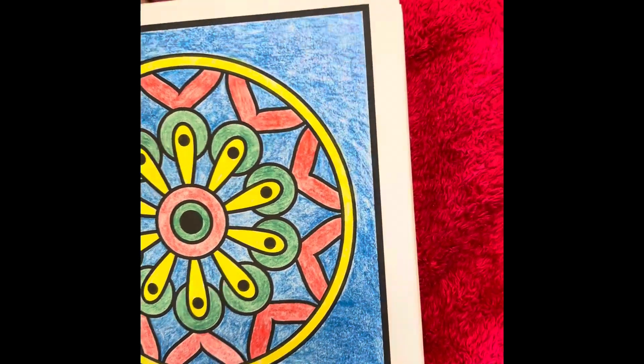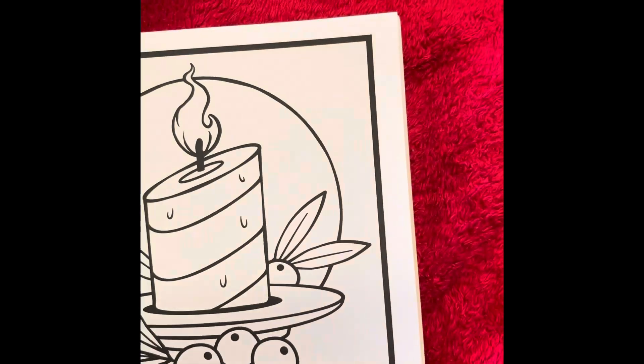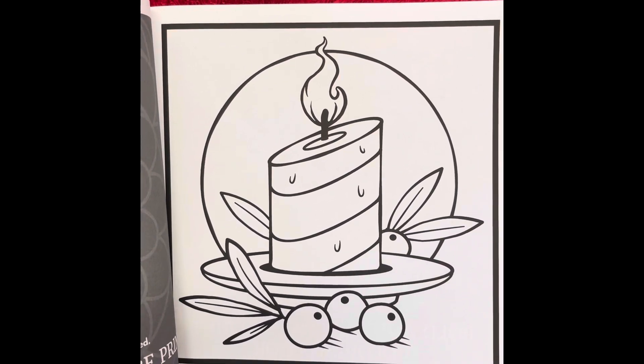Let's look at next week's picture. This is for next week — isn't that pretty?